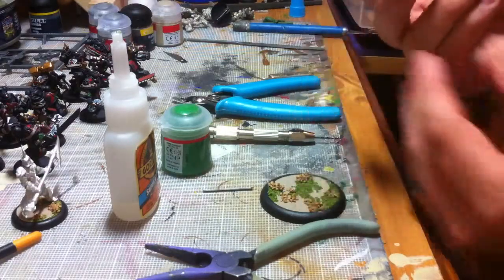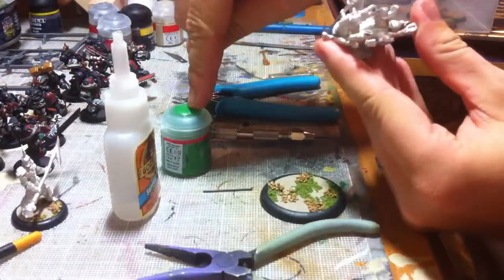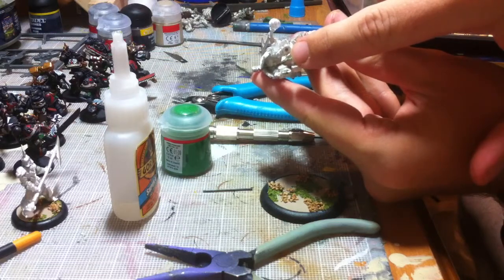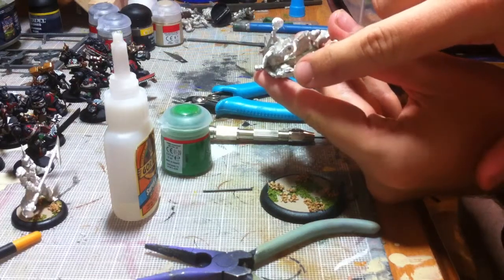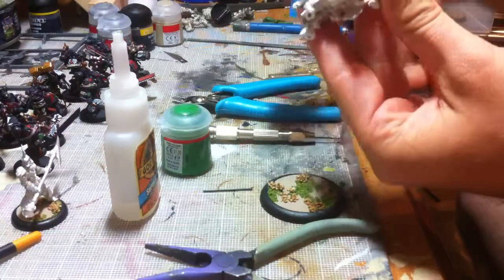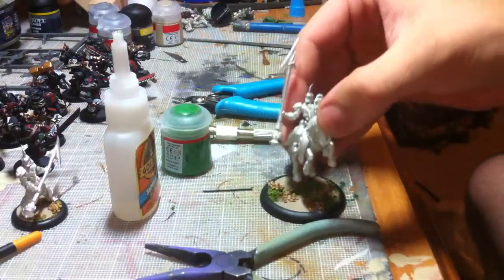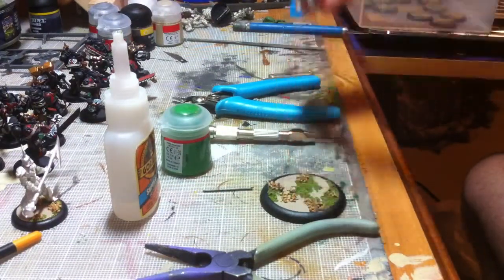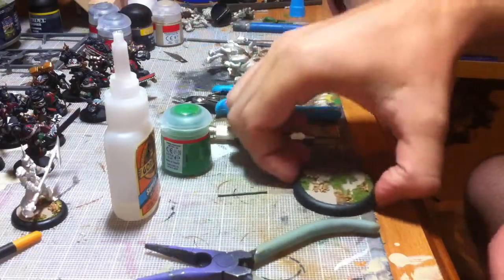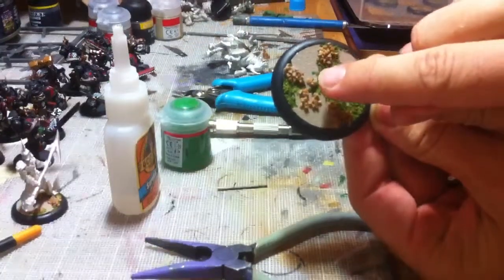Once you have it complete, take your paint and find the location of where you're going to drill. I picked the very center of the two hoofs and put a dot of paint right there. Then on the base, you place the model where you want to put it and let the paint contact the base, so you know exactly where to drill. You can't really see the green on the grass but you can make it out on the tile.